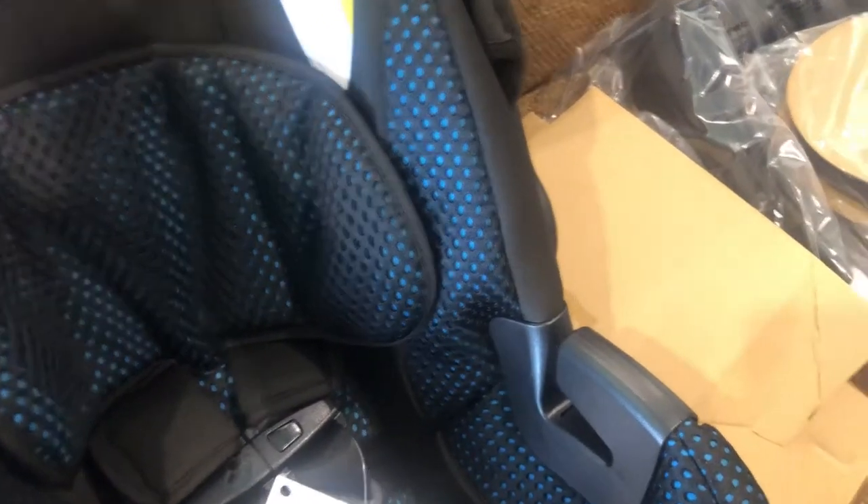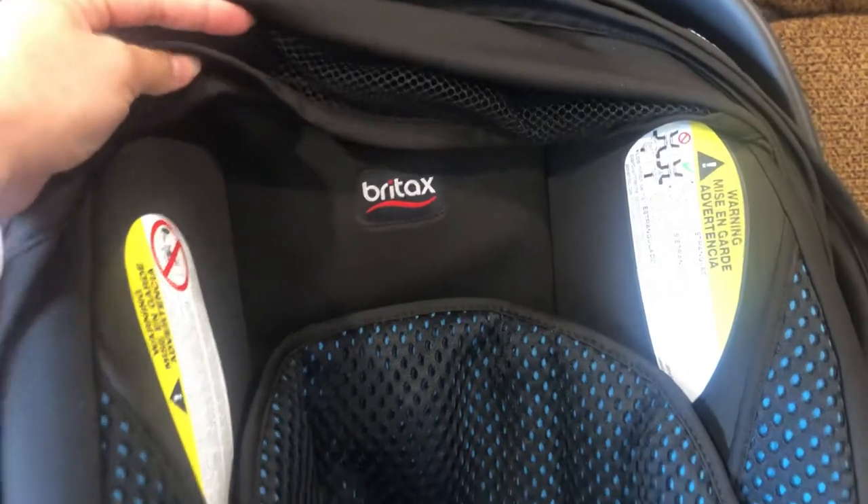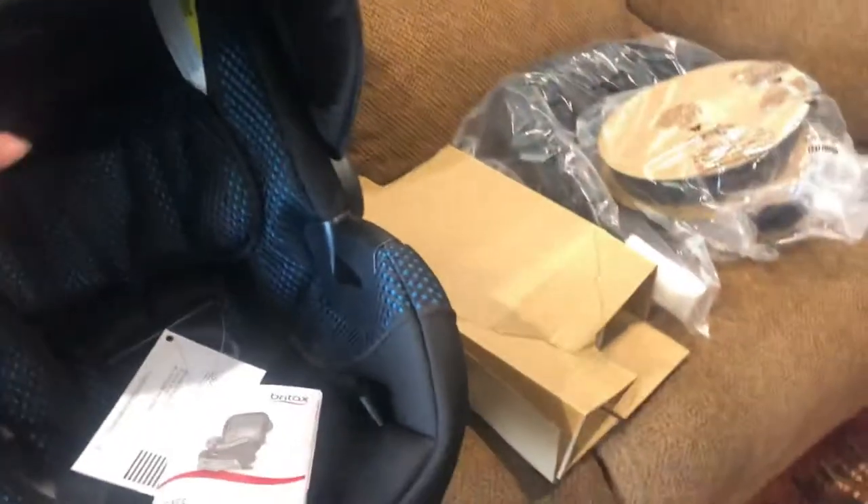So this brand is Britax — the Be Clever travel system. This is a registration certificate card that we have to send in.